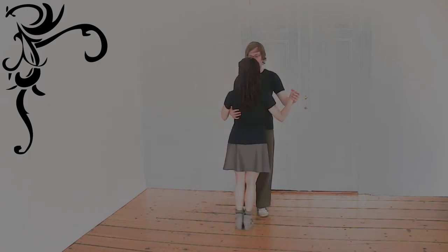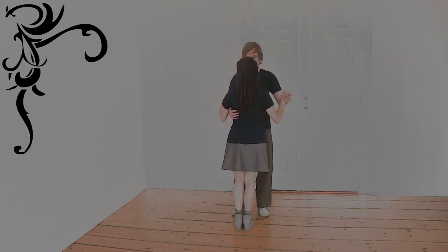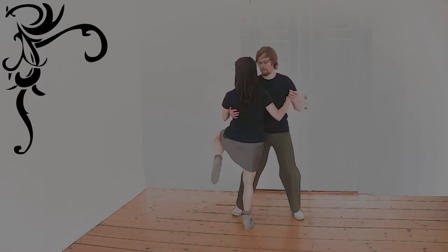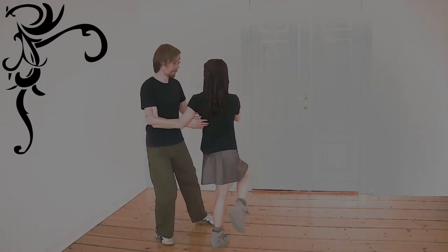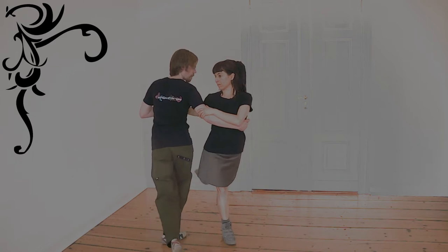There are two ways to mark them: pro and contra. The marker can use any step — a front step, a side step, or a back step.